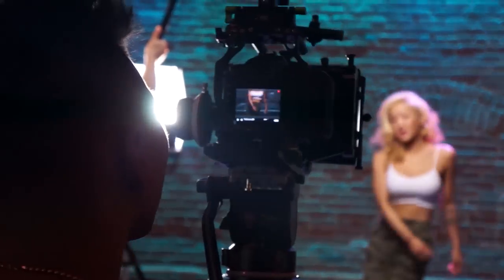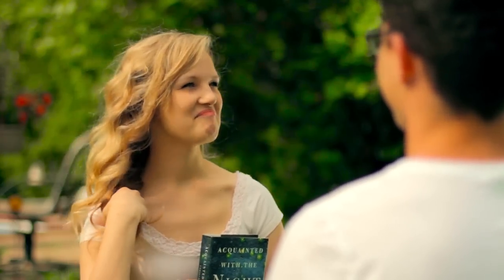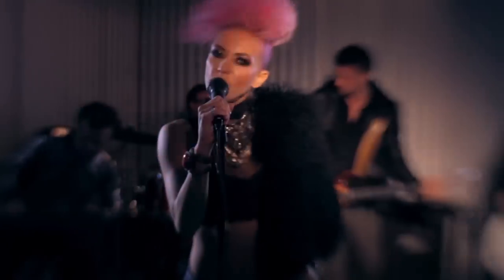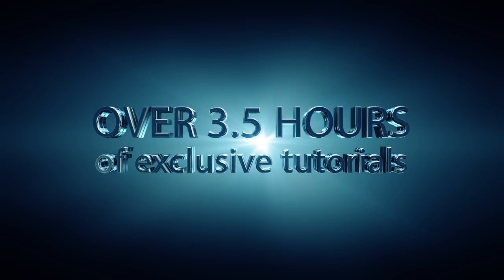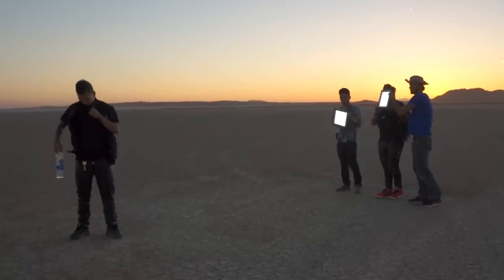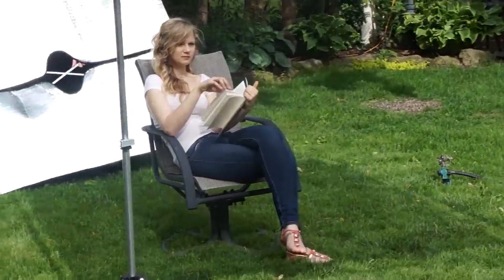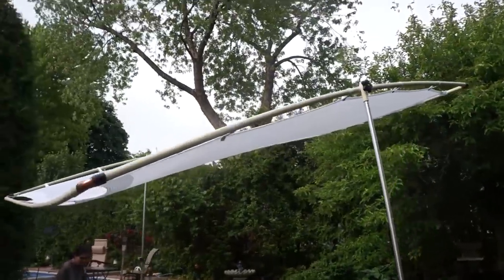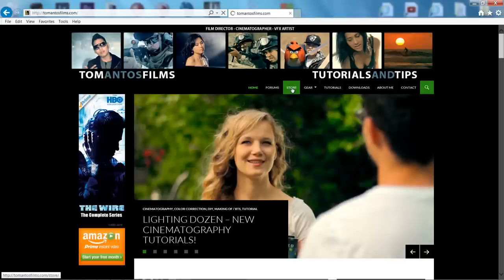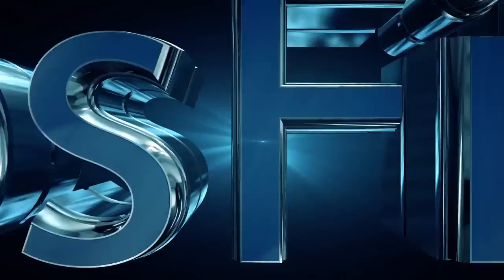I also wanted to let everyone know that I have a new product on my website called 'Lighting Dozen,' where I show step by step how I set up shots — camera settings like aperture, f-stop, shutter speed, white balance, what lights I use, how I place them, how I dress the location, and how I do the color grading. It's 12 different lighting setups and almost four hours of tutorials. A big thank you to everyone who purchased this or previous products like the Music Video Film School or Short Film School — it supports what I do and allows me to put out these free tutorials and product reviews.